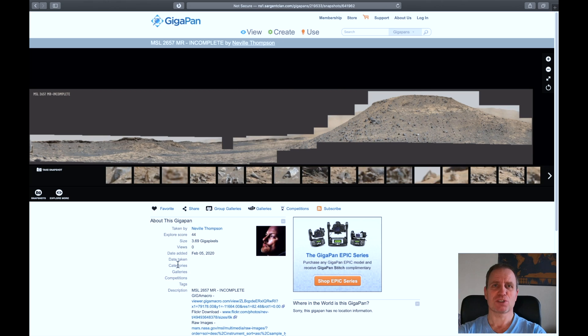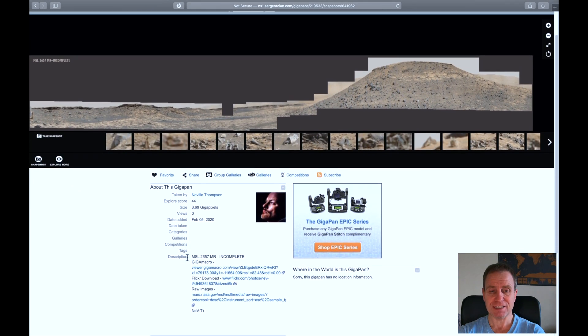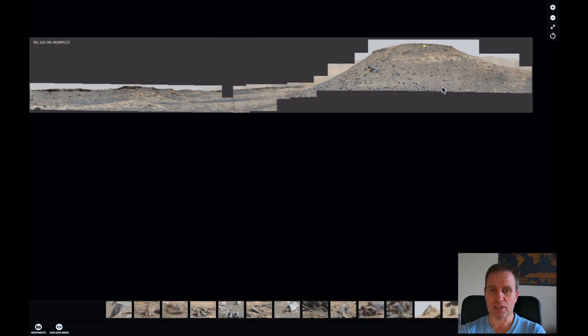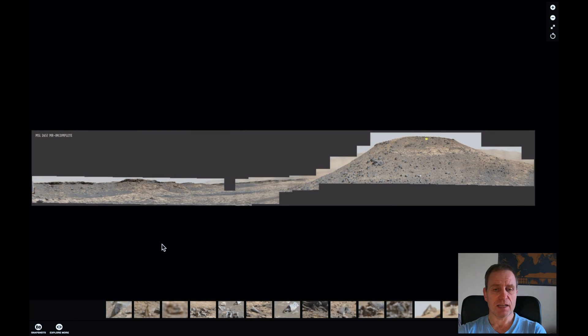Hello there, I'm Vlad, welcome to the Mars or Moon channel. In this gigapan, which we are going to look at, I found so many artifacts you won't believe what is lying there. I'm talking about the gigapan from Sol 2657, posted by Neville Thompson — great credits to you, thanks. He posted it on the 5th of February 2020.